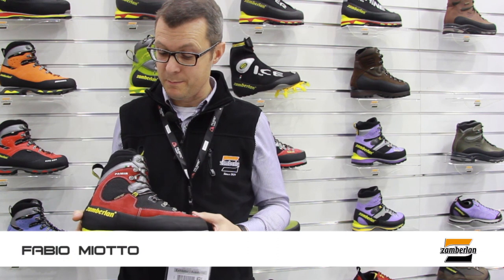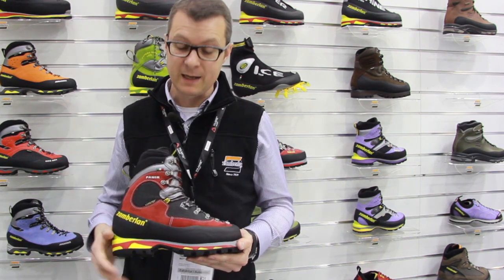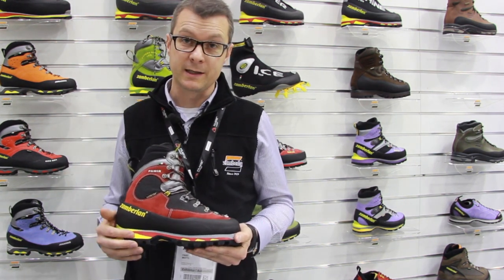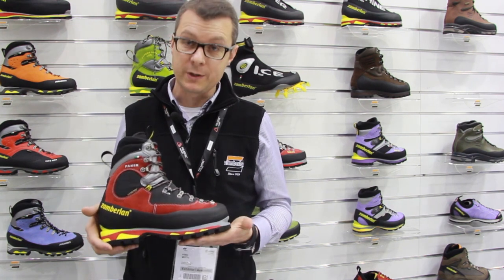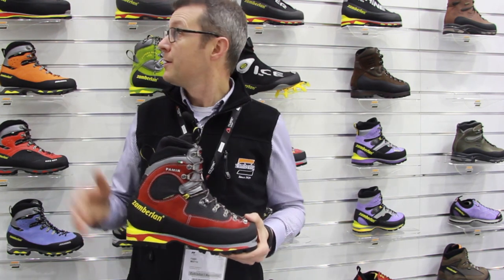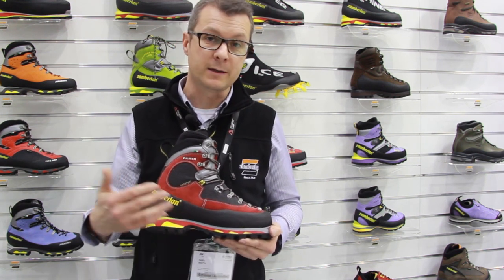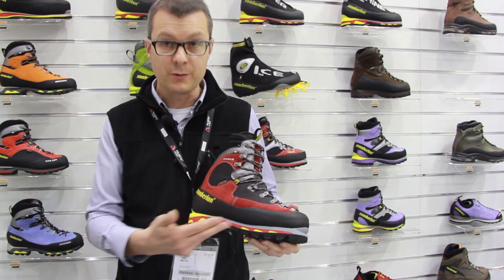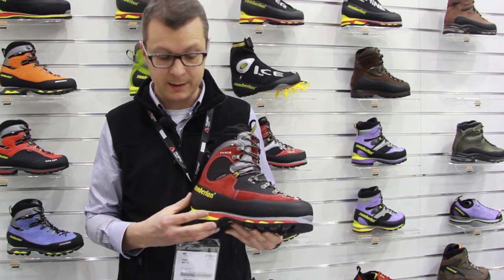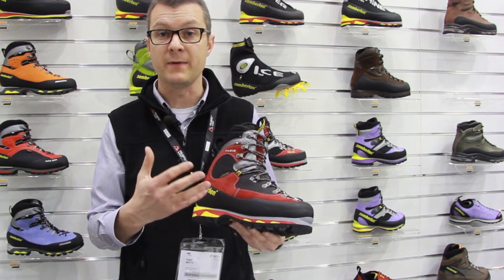I would like to present the new mountaineering boots that Zemberland just presented. It represents the highest level of quality and technicity that Zemberland puts into crampon boots. Zemberland has great experience in this area and offers a really full range of products, from expedition boots to automatic crampon boots. The Pamir is a new model that integrates all the experience we have in the alpine area.